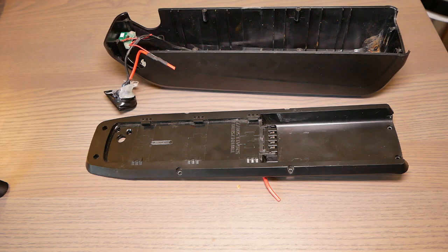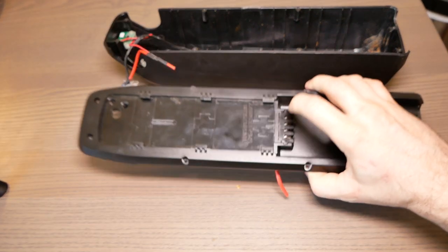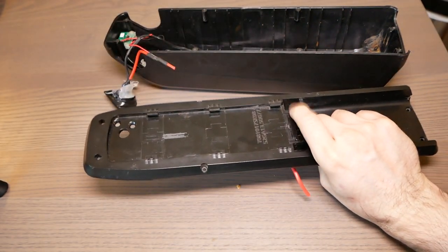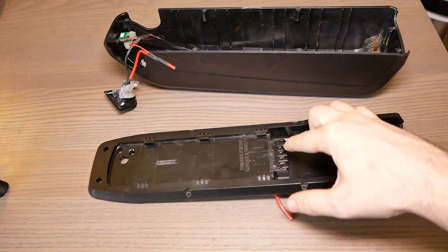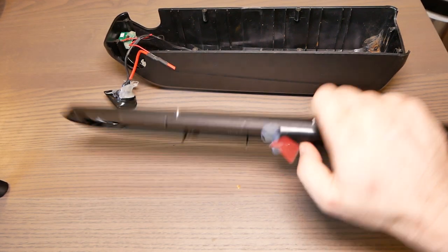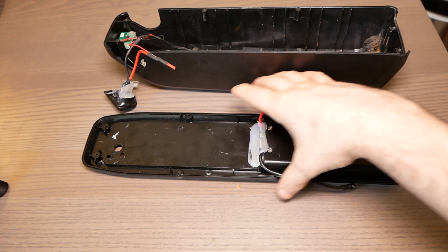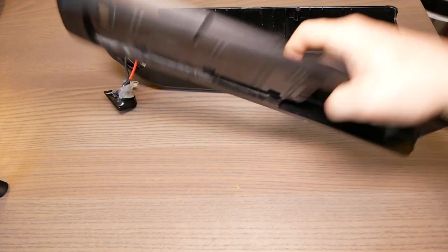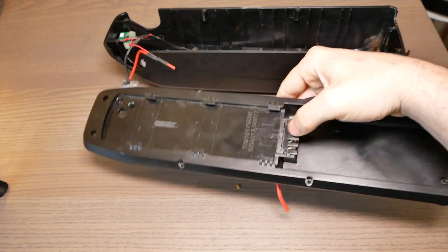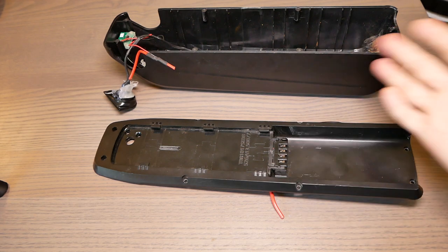In theory, you can get this as an aftermarket upgrade where it's a gold-plated bullet connector, and these would be the wires that go to your battery. You would remove this and solder directly to it — it just drops right in. You would do the same thing on the cradle.